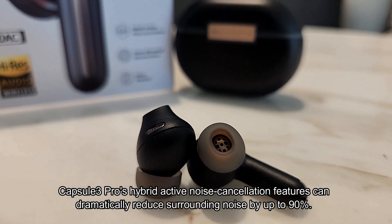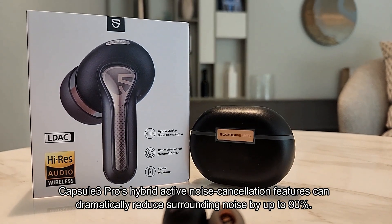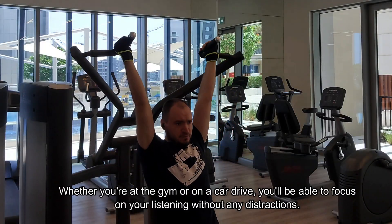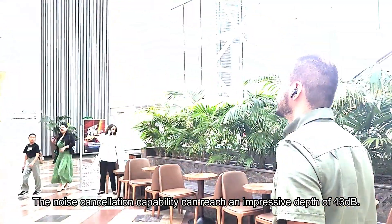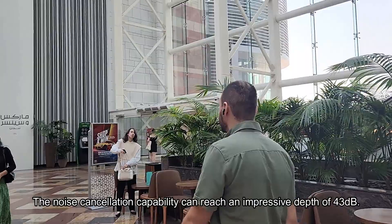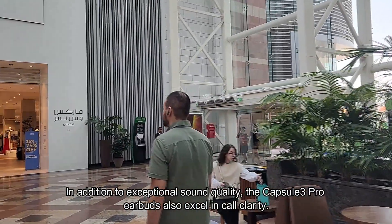The Capsule 3 Pro's hybrid active noise cancellation can dramatically reduce surrounding noise by up to 90%. Whether you're at the gym or on a car drive, you'll be able to focus on your listening without any distractions. The noise cancellation capability can reach an impressive depth of 43 dB.